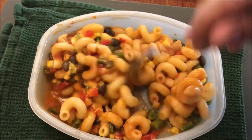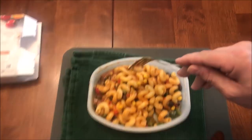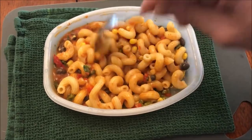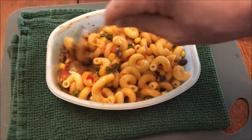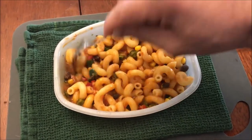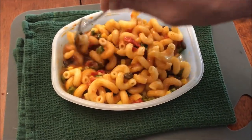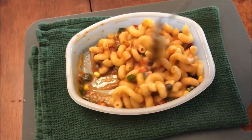Here it is out of the microwave. It's very peppery smelling, very steamy. Lots of pasta, looks pretty good. It smells good — very spicy, or I should say very peppery. I'm going to let this cool off for just a little bit since it's mostly pasta, then I'll be back.